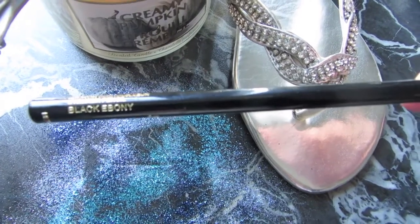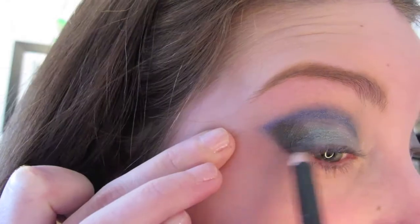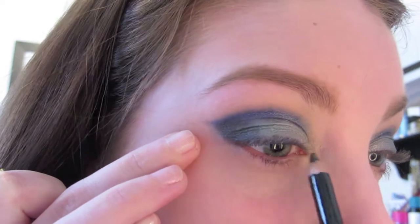Taking Lancome Eyeliner in Black Ebony, we're just going to line the upper lash line to create definition.